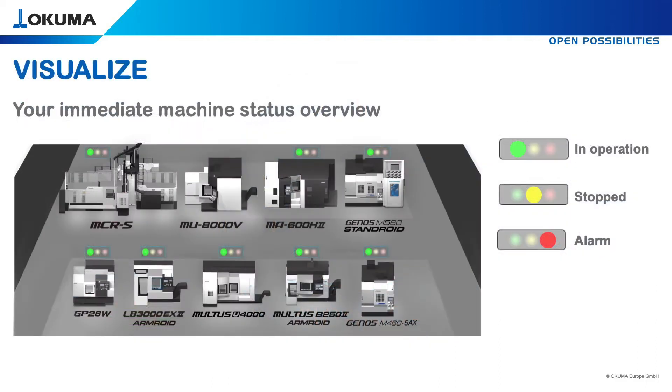This is your immediate machine status overview. For example, all installed Okuma machines here today at OEG. You can also connect non-Okuma machines or old OSP with ConnectPlan. This factory map shows different signal lights to visualize machine status and maintenance notifications.